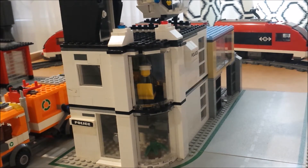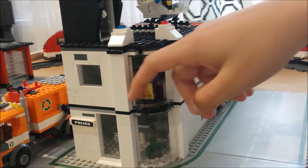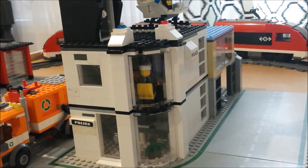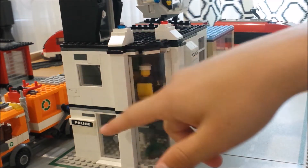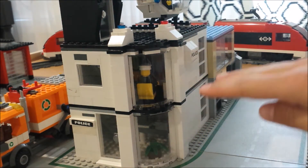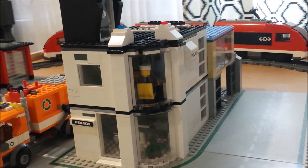Moving along from the train station, I've got the police station, which I've used these curved window pieces to let light in so you can see inside the building from the outside of the street. I've got this door up here which is actually a staircase that goes all the way through the building on different levels, because each level can separate. There's also a helipad on top which the helicopter can land on.